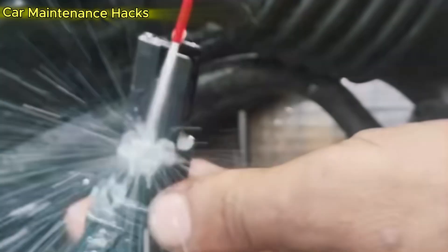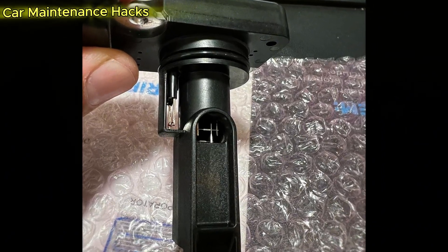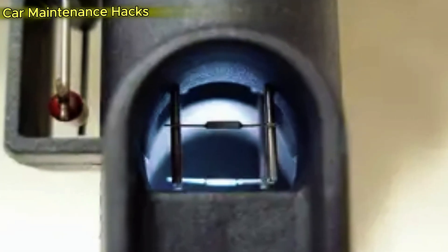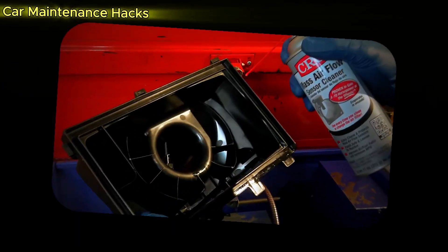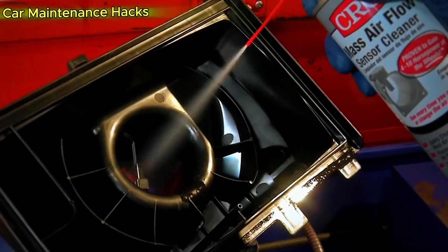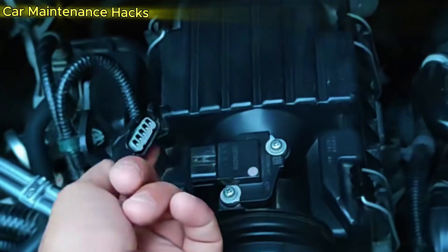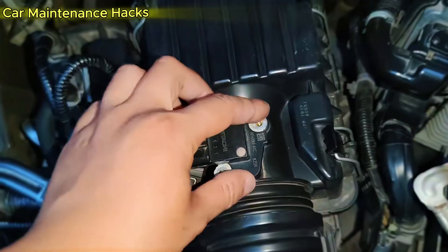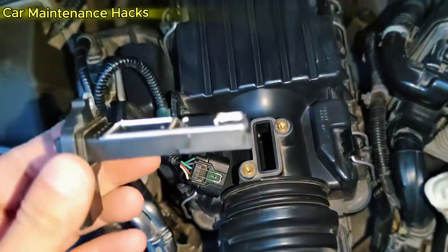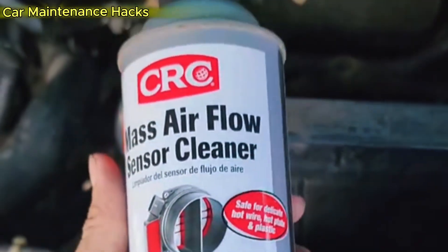Inside the sensor are tiny metal wires called hot wires. When air passes through, it cools those wires, and the sensor calculates the airflow based on the change in temperature. Over time, dust, oil, or moisture from the air filter builds up on those wires, causing the sensor to send inaccurate data and the ECU to miscalculate the fuel mixture. The result is sluggish acceleration, rough idling, and higher fuel consumption. By cleaning it correctly, you can restore accurate readings as if it just came from the factory, and your engine will breathe easier and run stronger right away.